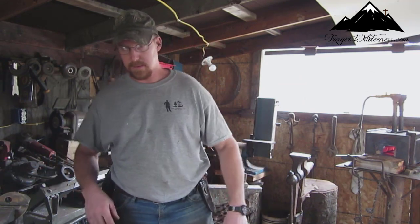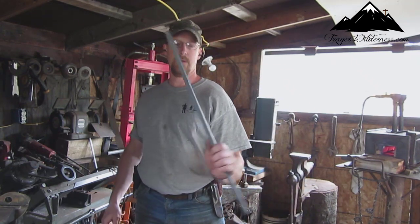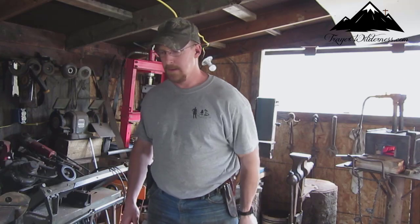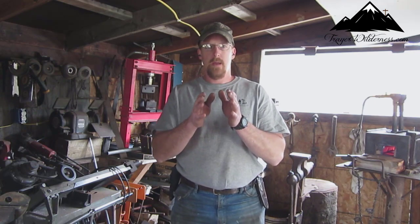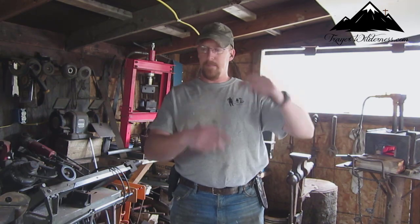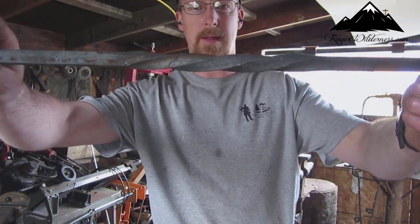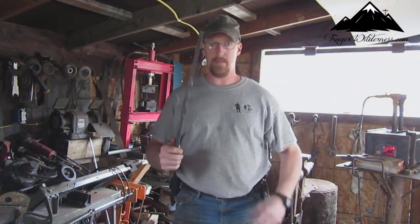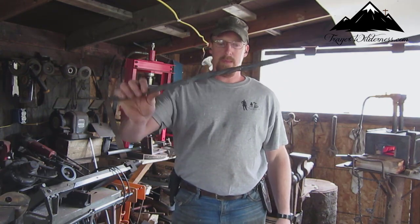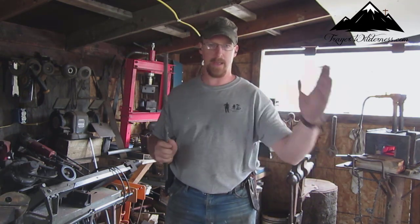What I was doing — the handrail and pickets are going to be made out of this half-inch solid square stock. Every other picket is going to have a twist in it, kind of like that — hopefully you can see that on camera. Every six inches is going to have a twist in it, like that, and it will be every other picket that has that twist.